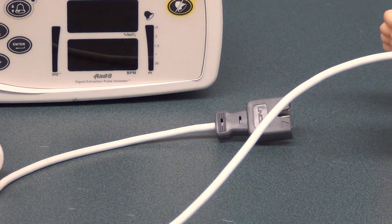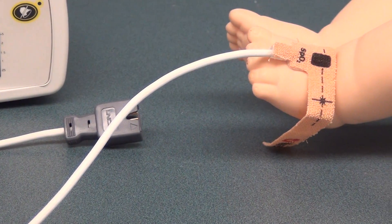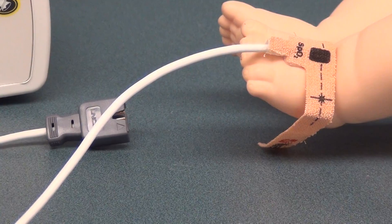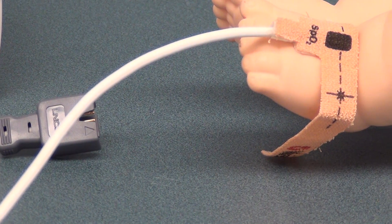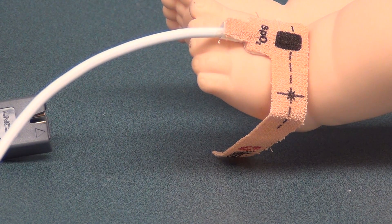This neonatal probe actually appears to be somewhat like a Band-Aid. As you can see, the words SpO2 are on top. For that particular site, we place that directly on the pulse. Remember, on the bridge of our foot is the dorsalis pedis artery.